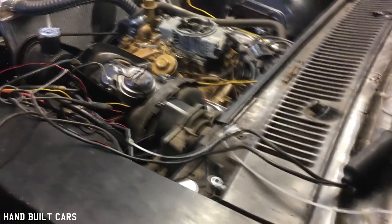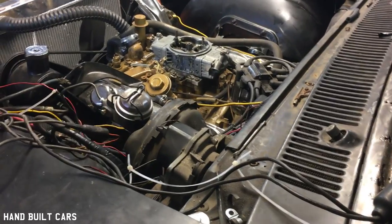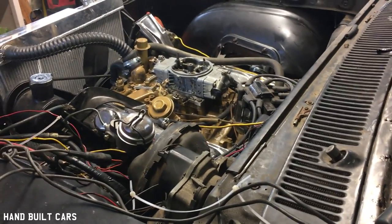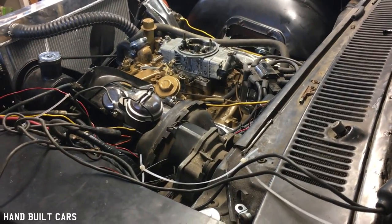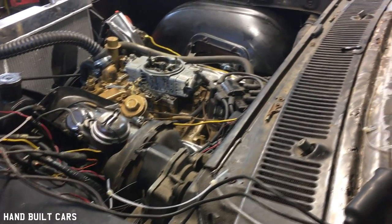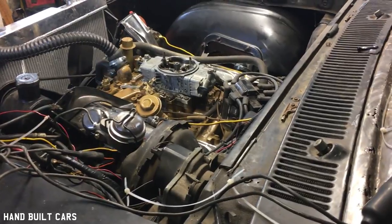It's running like a top right now. We ended up finding water in it — pulled the heads off and cleaned them all up. I just cleaned everything up, put a little mystery oil on it, let it soak, and when you fire it up it's just running good.